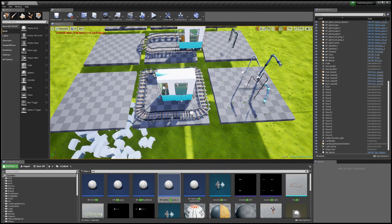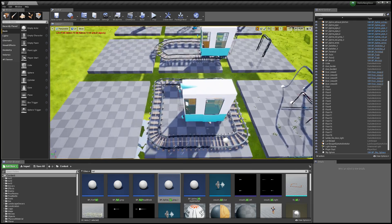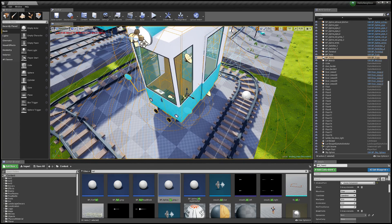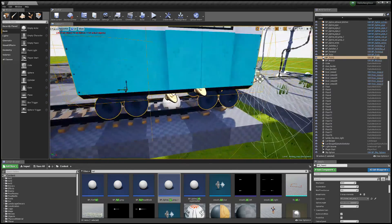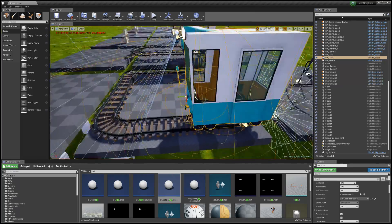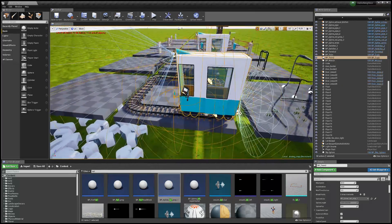Now we need to get the train onto the actual rails. Click on the train, scroll down until you see 'Spline Actor', click on None, then scroll down until you find BP_Spline_Rail_Prop_One. If you have multiple rails, select the correct one. The second you click on it, it'll automatically place the train on the tracks.